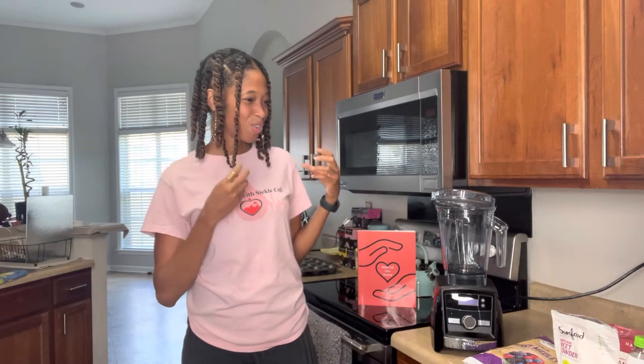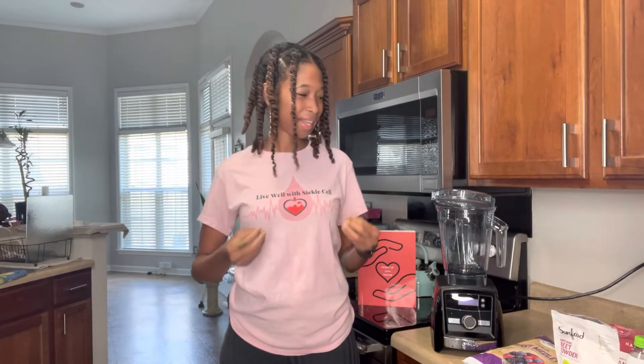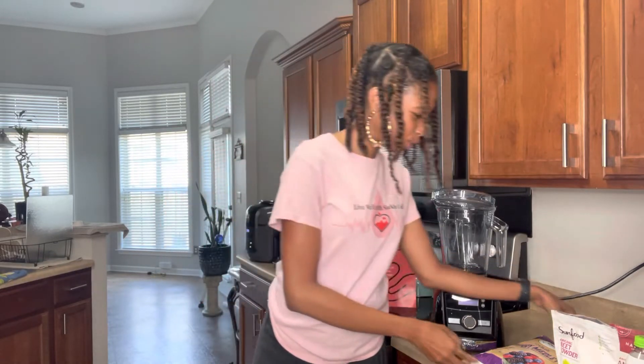Since then I've been creating and experimenting, and I have a brand new smoothie recipe that is really delicious — creamy in nature — and it's going to help you enrich your red blood cells. So let's go ahead and get to the ingredients.